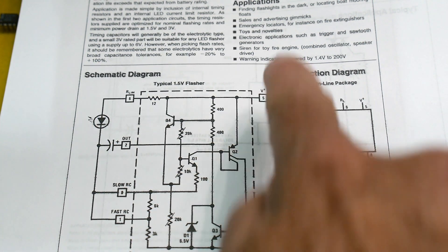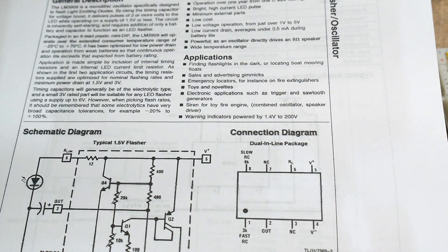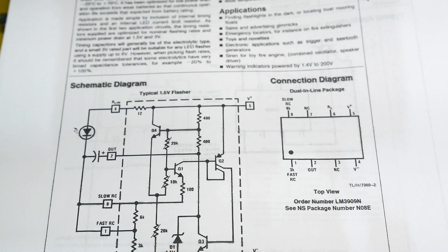The reason they invented this chip was for emergency signaling. The datasheet lists applications like finding flashlights in the dark, locating a boat mooring float, sales and advertising gimmicks, emergency locators, and toys. It was just a flashing LED, but it's got some interesting things in the chip.